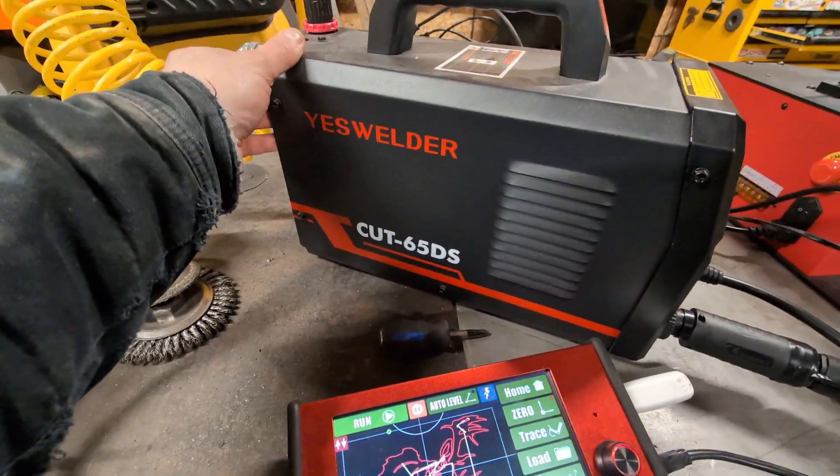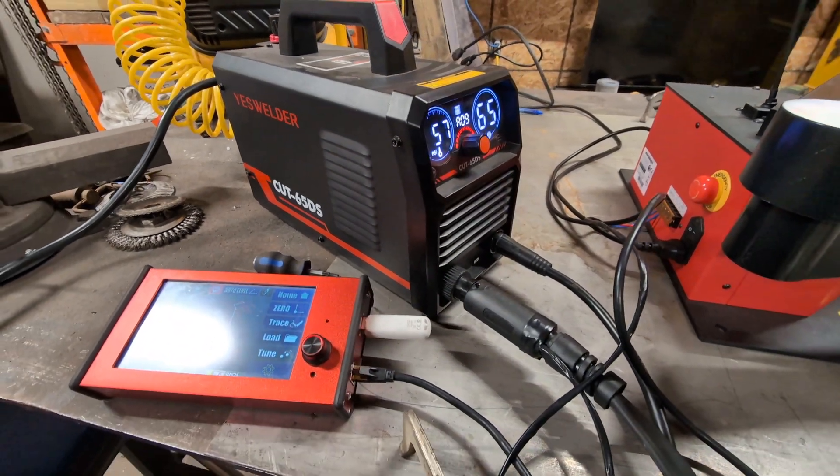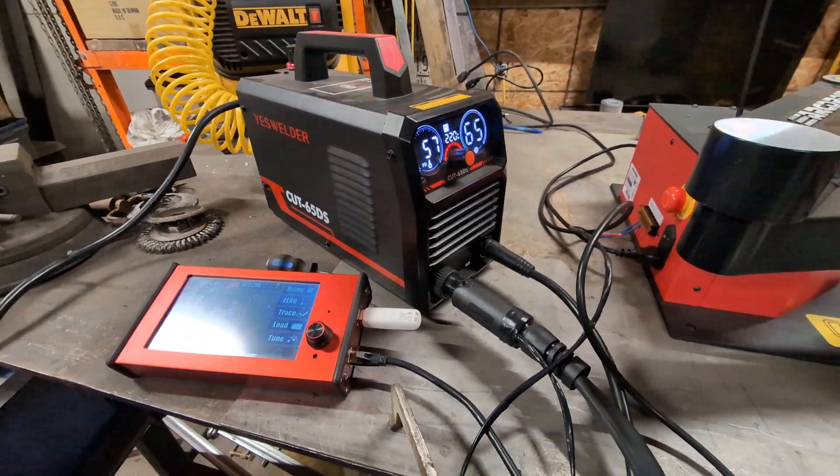I went with it because it was pretty inexpensive on Amazon and it's a low-frequency model. It needs to be low frequency so it doesn't mess up the electronics on the CNC machine.